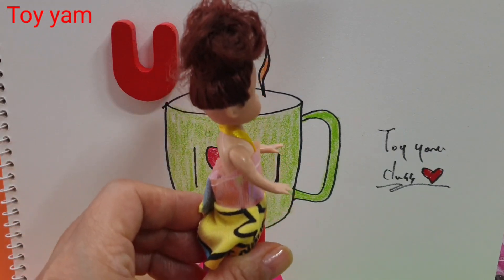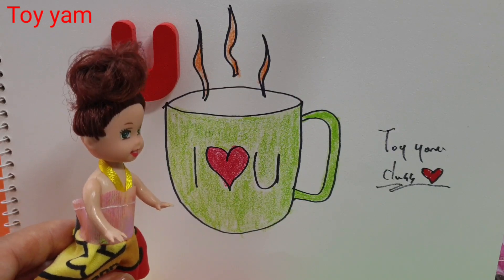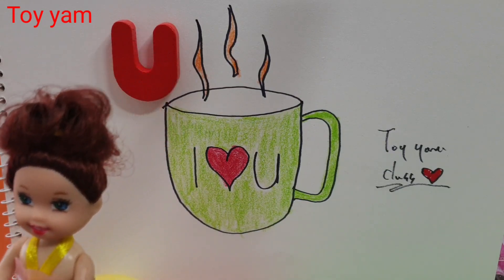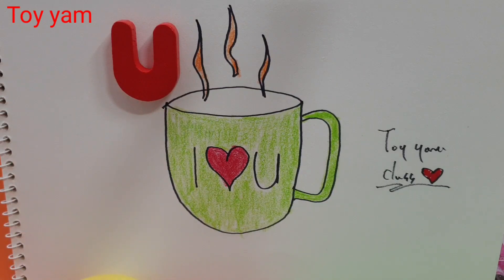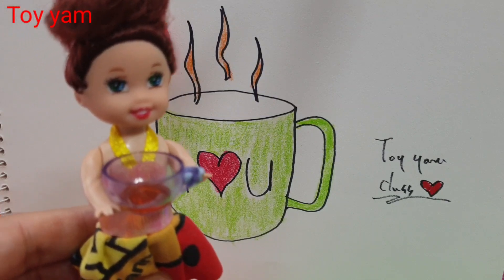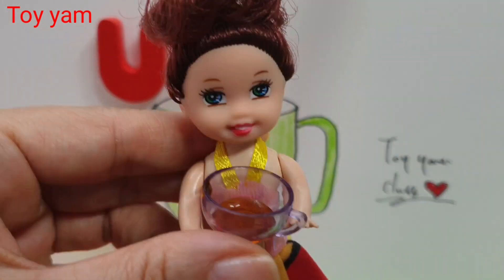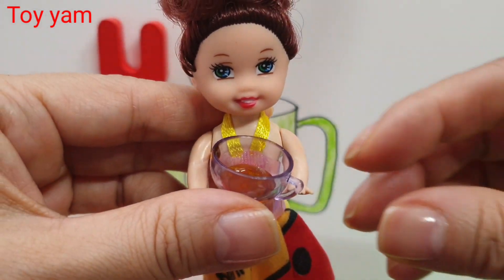A B C D E F G. A B C D E F G. Next time won't you sing with me.